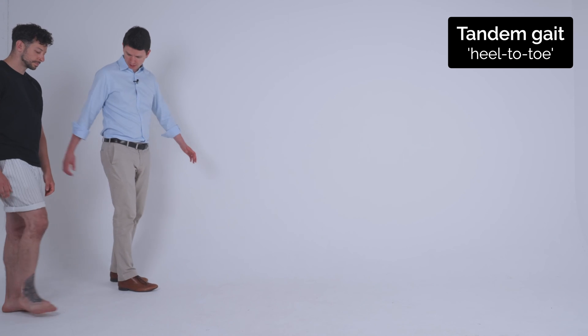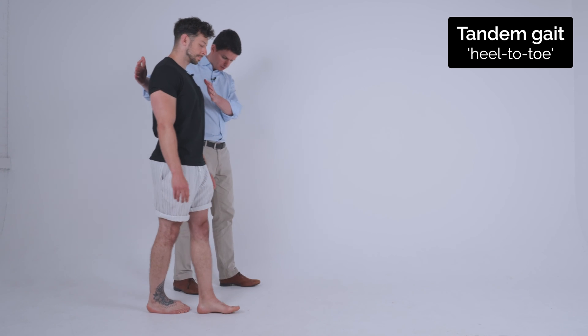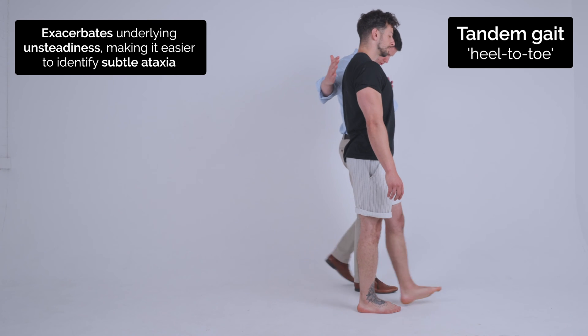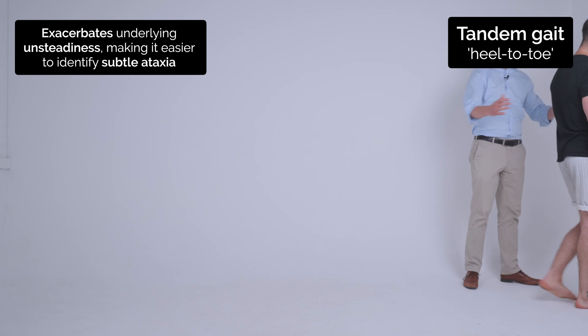Now if you can walk with one foot in front of the other, just as if you're walking on a tightrope. I'll just stabilize you if you need it. Good, and turn and come back.